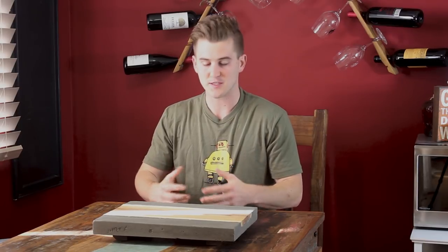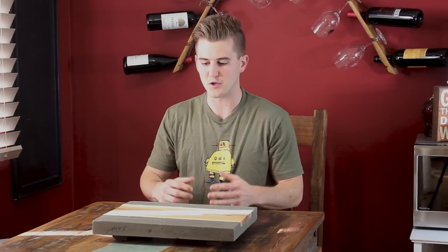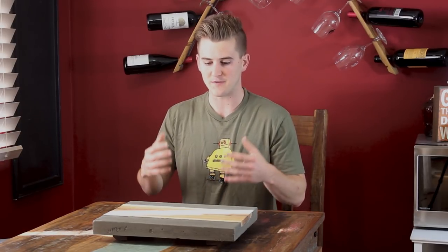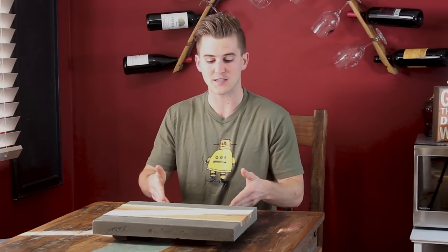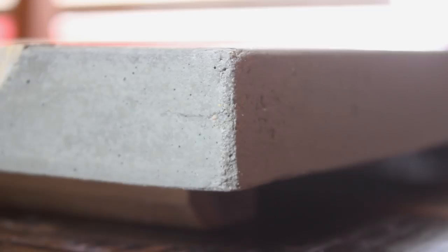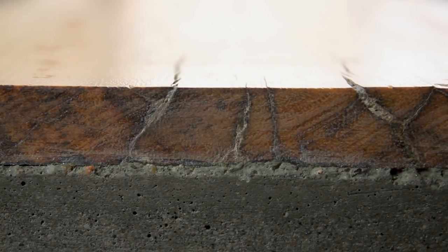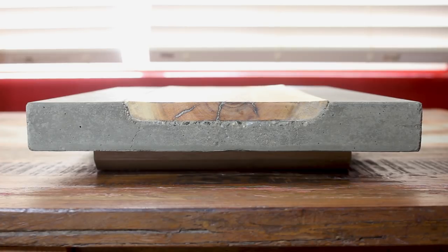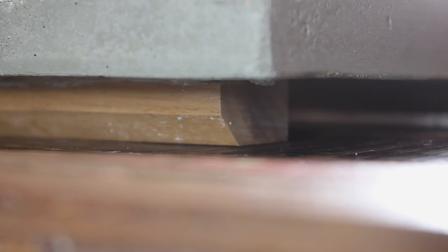There are a couple of things I would do differently. First, I would use a much finer concrete — either Quikrete's countertop mix, or I could take the Quikrete 5000 I used and sift out the larger pieces. If you look closely, even though it looks pretty good, you can see larger rocks in the corners and edges and more air bubbles that were harder to vibrate out due to the size and mixture of the concrete. The other change would be to make sure I have a really large bucket to mix up my concrete in right before pouring.